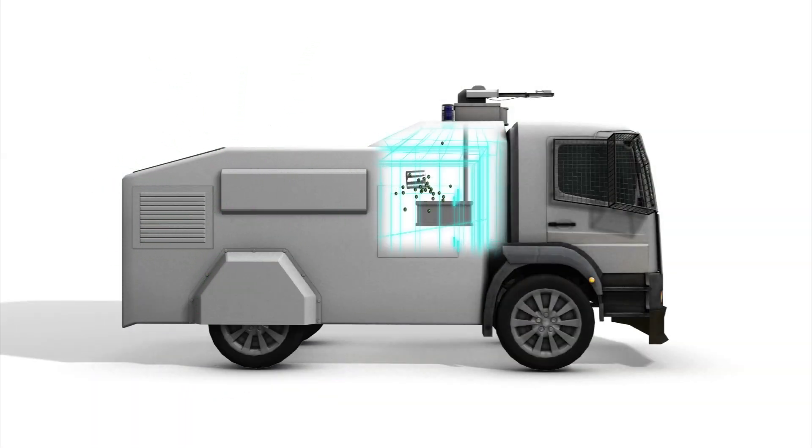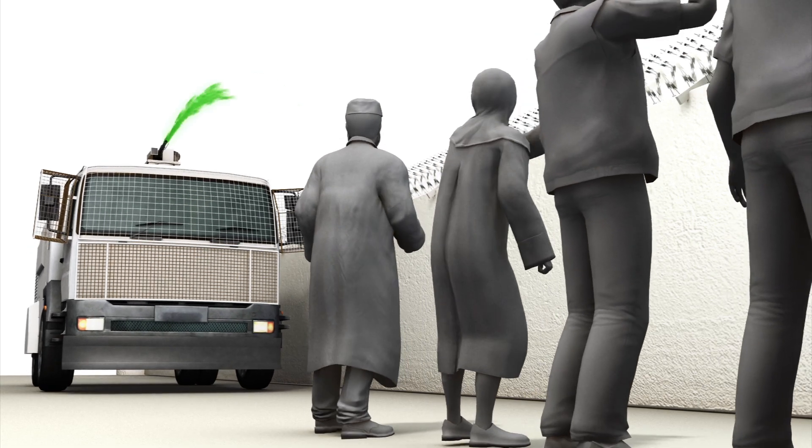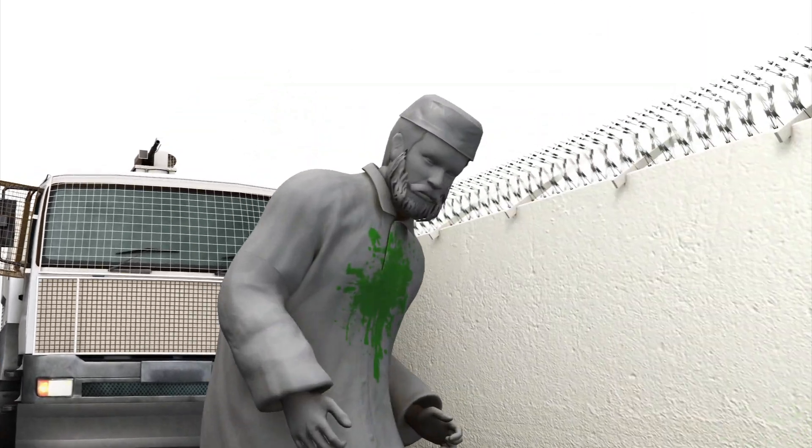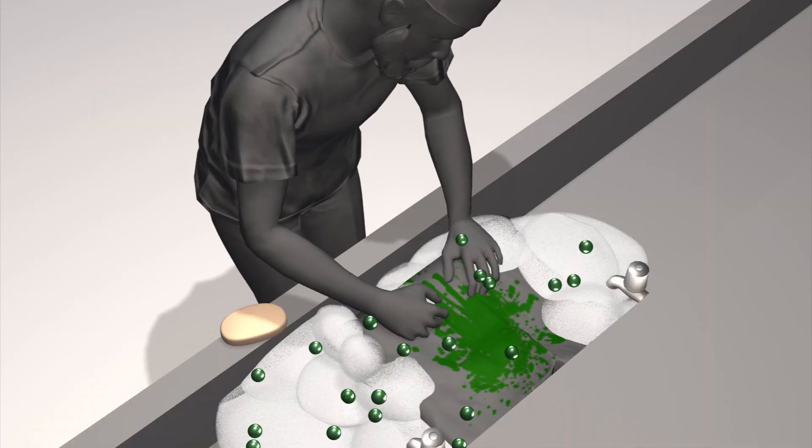Skunk is sprayed from water cannons as part of crowd control efforts by Israeli security forces. Once clothes are sprayed with skunk, it cannot be washed off, with the odour lasting for up to three days.